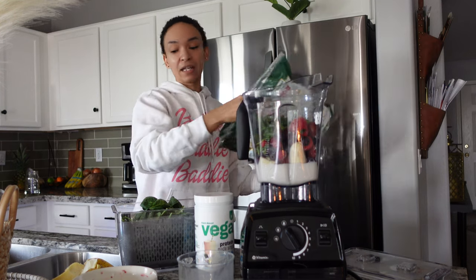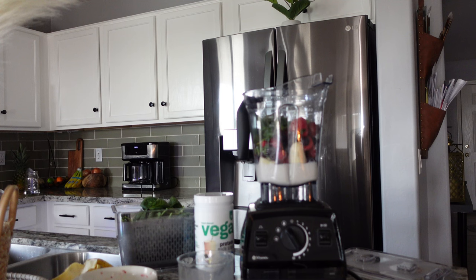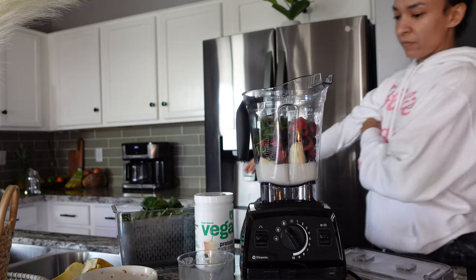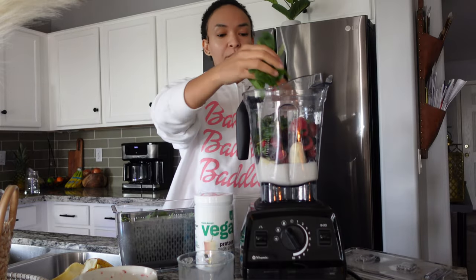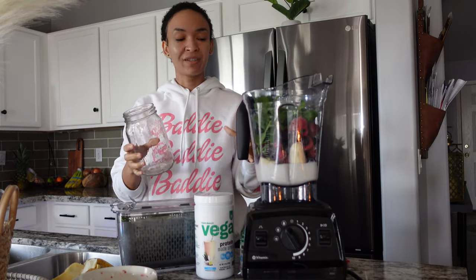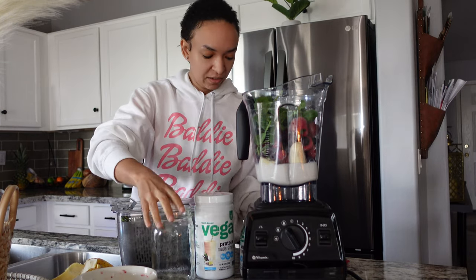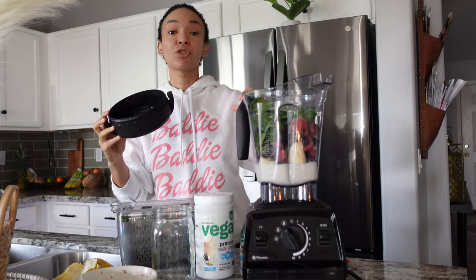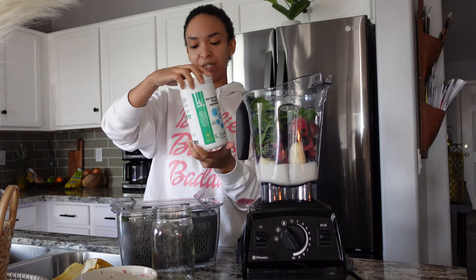So add that in — I try to do about a cup, just a little bit more. I like to build my smoothies to at least 32 to 64 ounces, because with eating raw vegan you have to consume more. Oh, I'm missing one thing — I like to add protein powder.